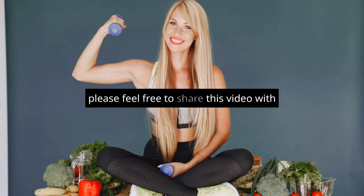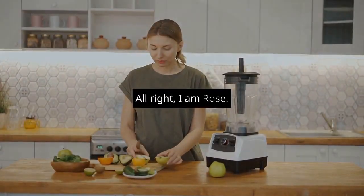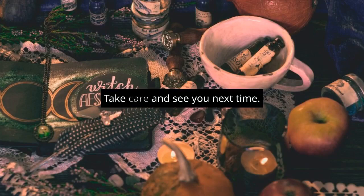By the way, please feel free to share this video with your friends and family. They might like it, too. I am Rose, your food video creator. Take care and see you next time.